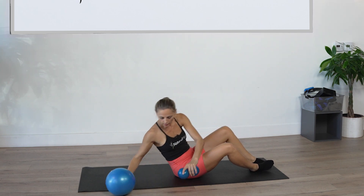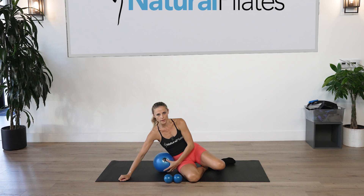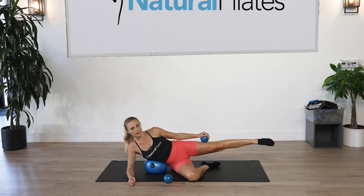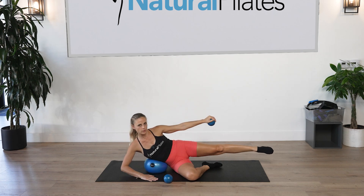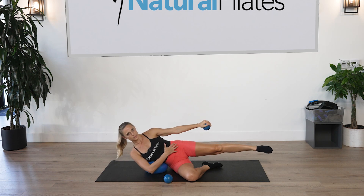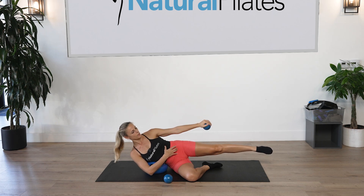We're going to use the ball to activate the obliques next. Place the ball in the middle of the ribs — lower placement is more advanced, higher is more beginner/intermediate. Grab the ball in the left hand, lift that left leg all the way up, and reach the left arm up. We're going into side bends. If you need support keep your hand down, but for more advanced lift it off. Squeeze the core, lift for ten counts — feeling the delts.